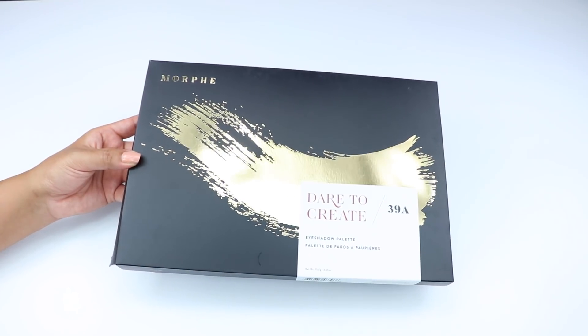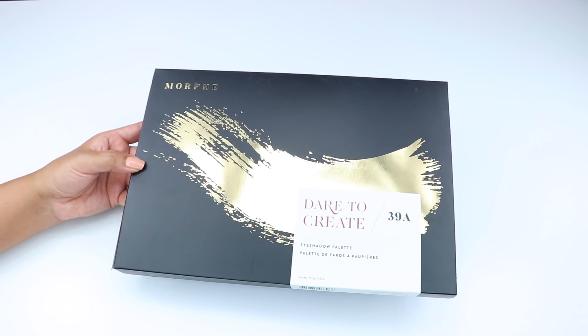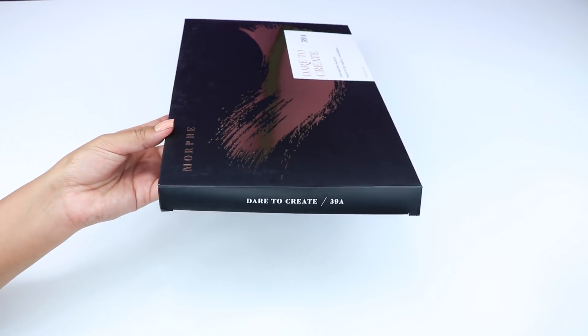Hey guys, welcome back to my channel. In this video I'll be sharing with you guys the new palette that Morphe will be releasing on November 7th. It will probably be available around 8 or 10 a.m. Pacific Standard Time — that's usually the time that Morphe releases their new collections.